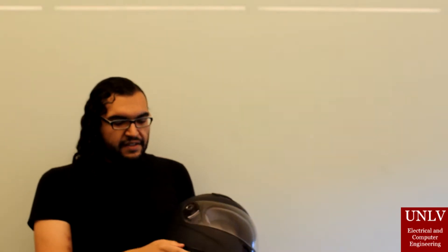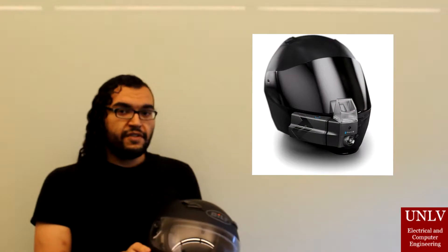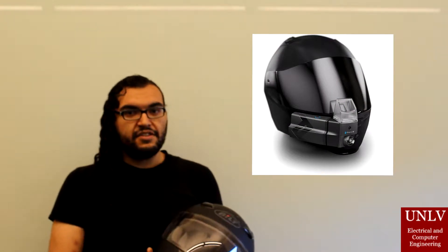A similar product already exists called New Biz, but it goes on the outside of the helmet and will protrude from the helmet. This can lead to problems such as drag when making sharp turns.